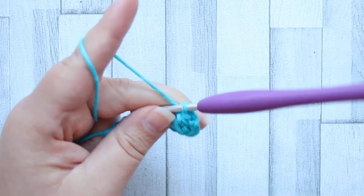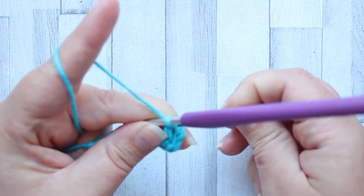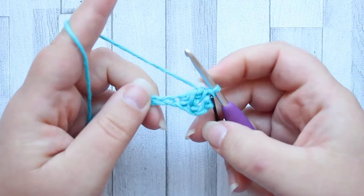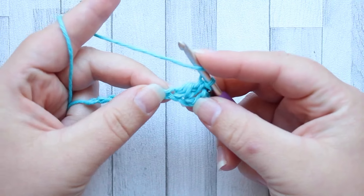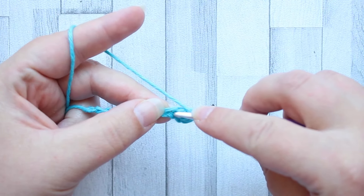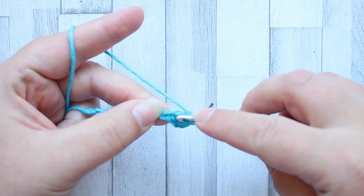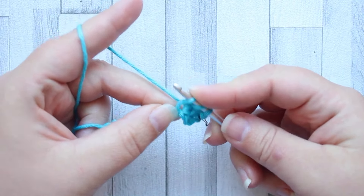That first forked cluster counts as the first stitch of the row. So we're going to put a stitch marker into the top. Yarn over, we're going to start the next fork cluster in the same stitch that we finished the last one — so back into that stitch we just finished with, yarn over, pull up a loop.